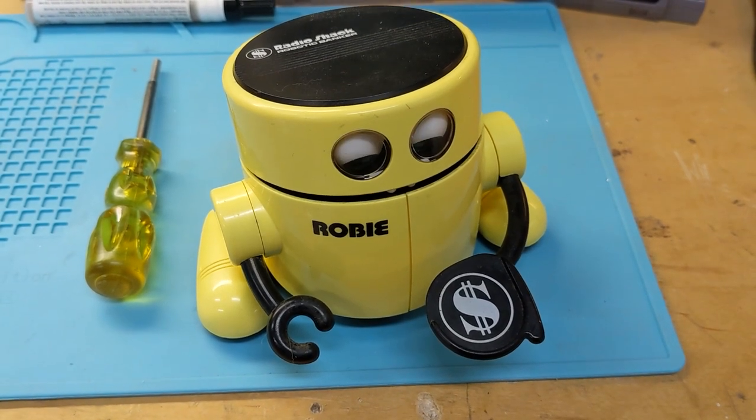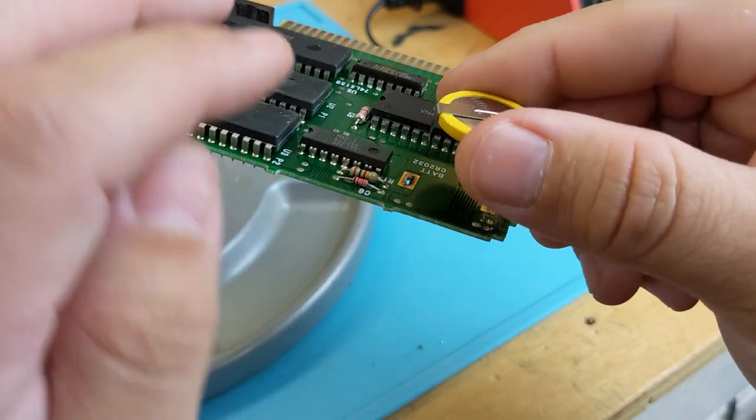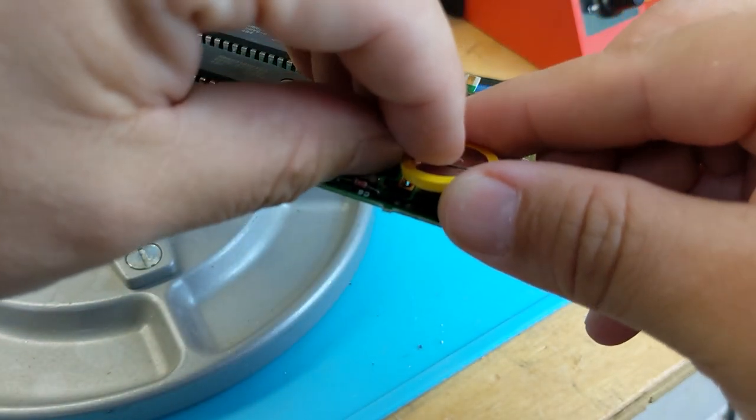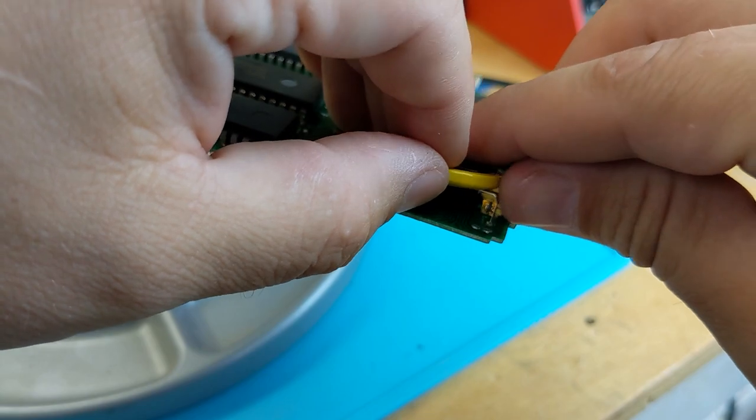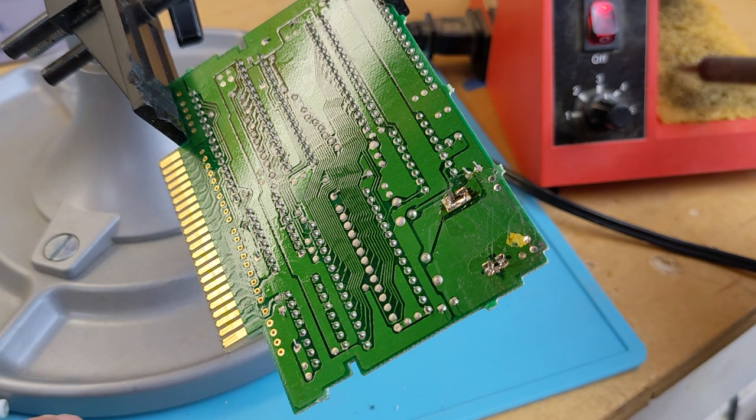Good help is so hard to find. After extracting the new battery from my robot's digestive system, I placed it onto the board, keeping the positive side in mind, while feeding the tabs through the holes and then bending the tabs outwards to lock it in place. Now comes the part we've all been waiting for — soldering.